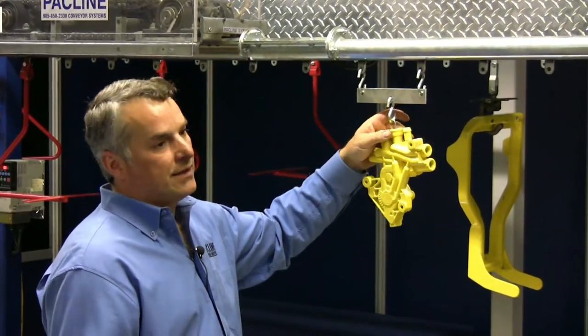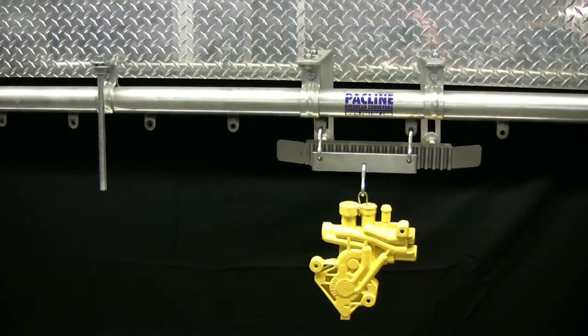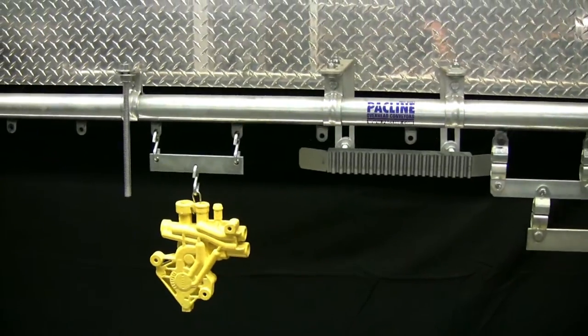Doing that will allow you to carry a heavier load, but it will also distribute the load across more bearings inside that chain, thereby giving it longer life.